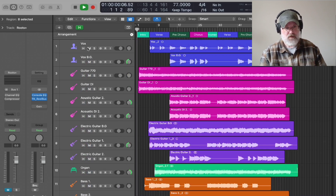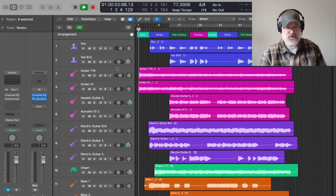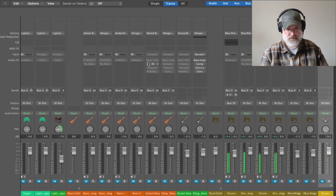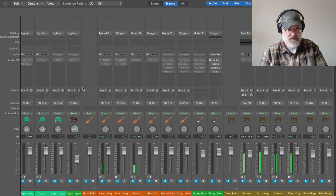Let's play a little bit of it so you can hear it — this is the actual tracks as I recorded them. If I push Command 2, it will bring up my mixing board.